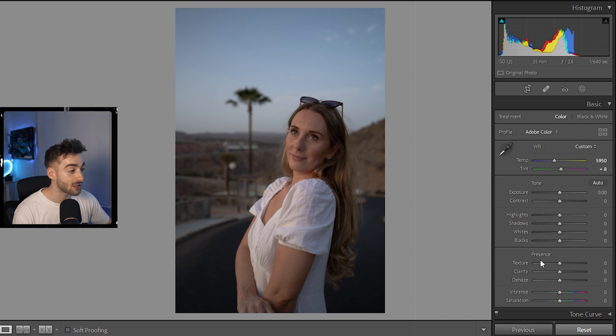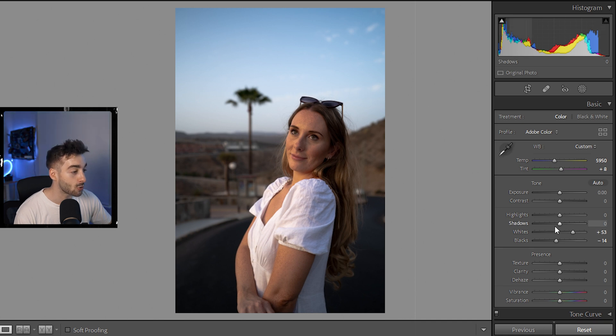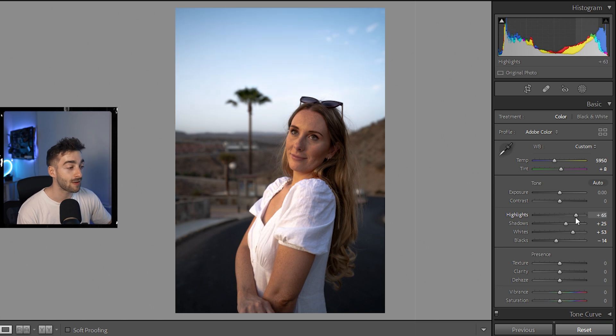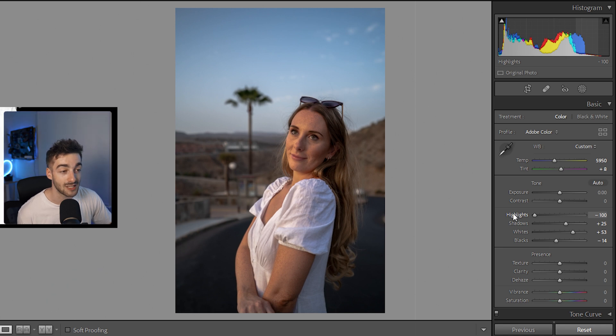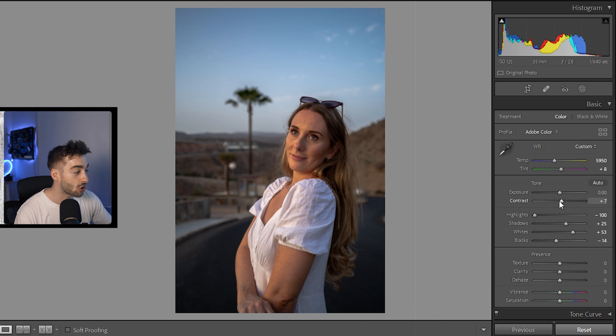Now we're going to color correct our image and then color grade. Color grading is completely subjective — what matters is if you like it. I always like to start from the blacks up to the exposure. I'm going to reduce the blacks a little bit to make the details stand out more, bring the whites up so it pops, increase the shadows so we can see more detail there, and bring the highlights down to about minus 100 to get more detail in the sky. Then I'll add a little contrast and bump the exposure up slightly to give the image a brighter feel.